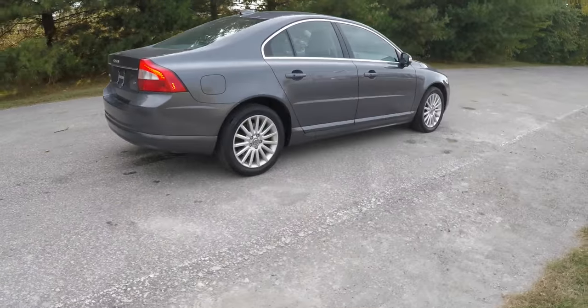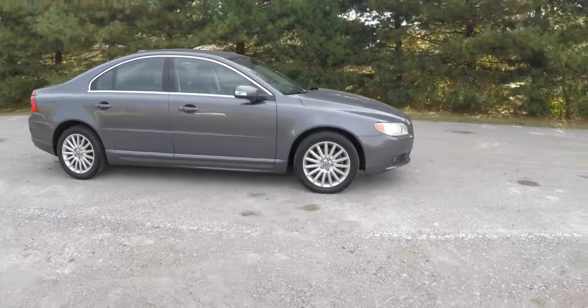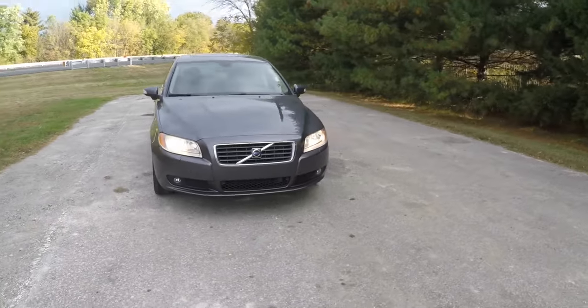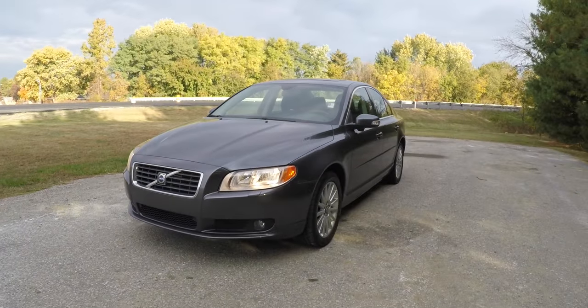This has concluded our quick walk around look at this 2008 Volvo S80 3.2 liter. If you have any questions or would like to see this vehicle, please contact our showroom and our friendly sales staff will be happy to answer any questions you may have. As always, thanks for watching.